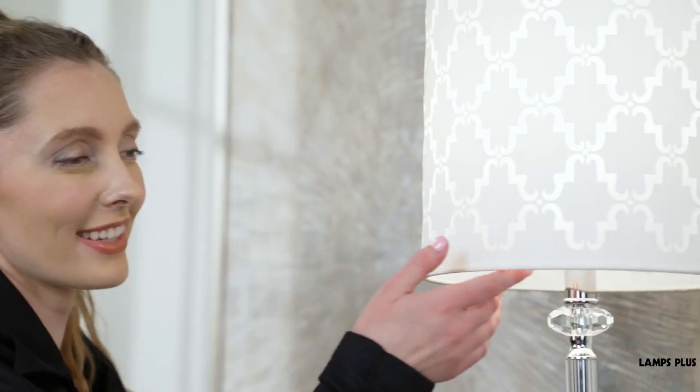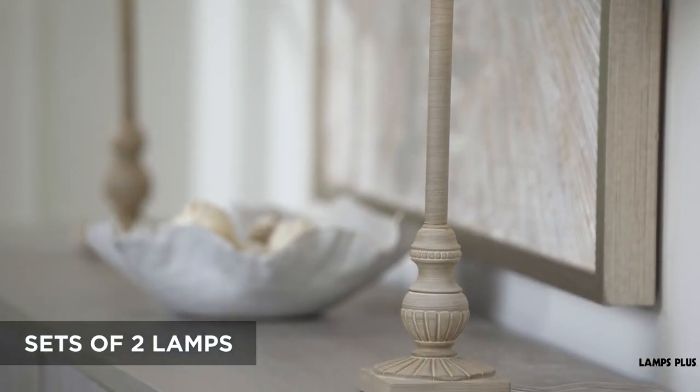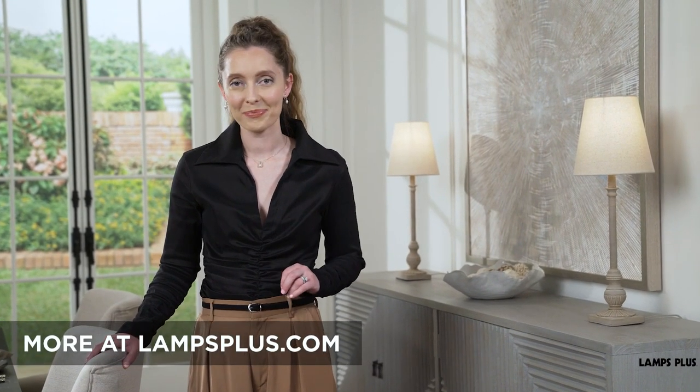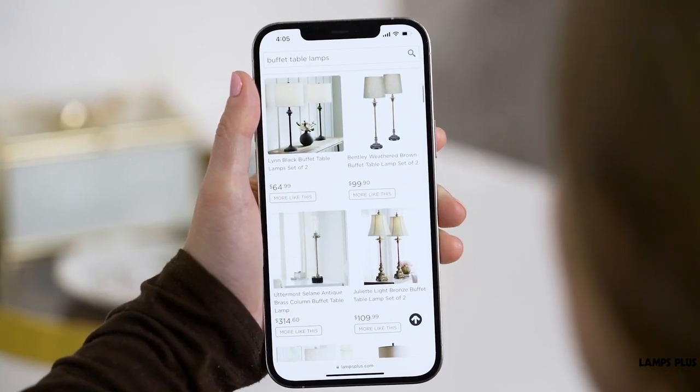You'll find a wide range of styles and shade options available, including sets of two lamps, which makes decorating easy. Explore the look at lampsplus.com. And want more style tips? Follow us. We'll light the way.